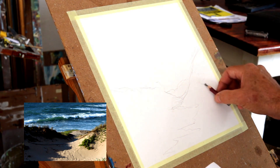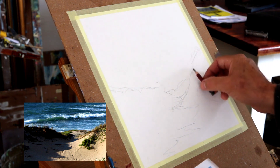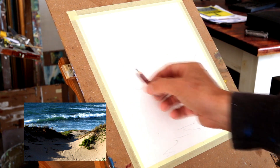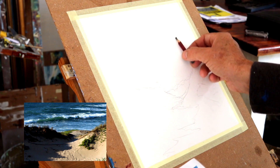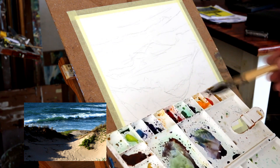Roughing in the composition — light and dark shapes are important. This reference has good strong light and dark contrast, which is really going to catch the eye. A nice diagonal wave is going to feature strongly in the painting.